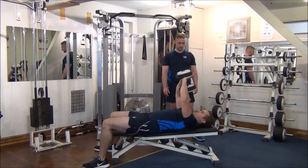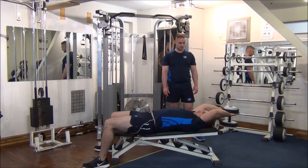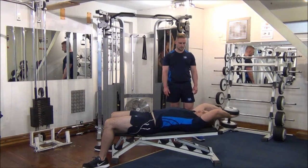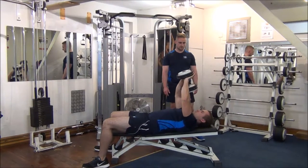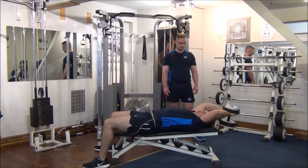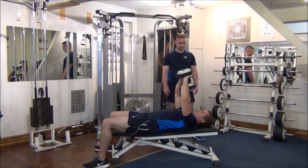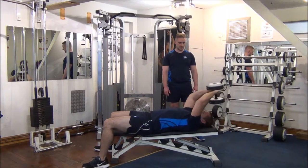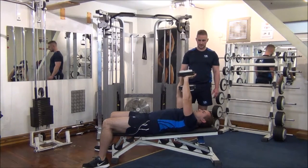Good stuff. Nice big stretch on the way back there. Number 4. Nice constant speed, well done. Number 6. So here we're going to do 3 reps — take a couple of deep breaths then, Gareth.